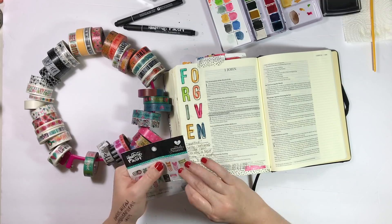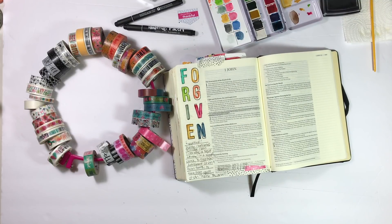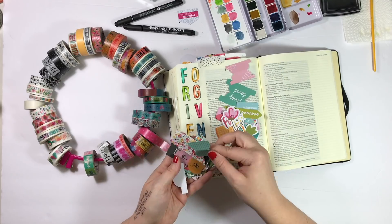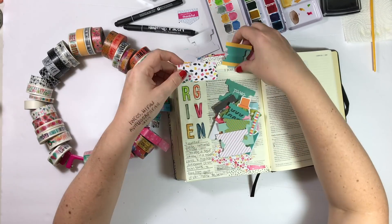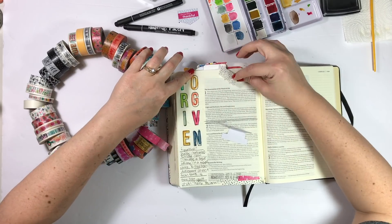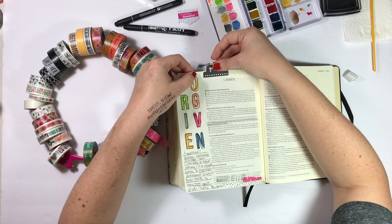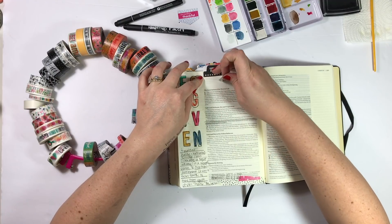I thought about putting washi across the top and maybe using a pink clip from the Gratitude Documented designer clip set, but I ended up using a bible tab instead. I really wanted to pull out more pink for this entry, but I gravitated toward a black tab from the You Are Loved collection — it says 'you are.' As soon as I saw that I was like, ding ding ding, that's the tab I want, because when the entry is complete it will read: 'You Are Forgiven.' I'm putting roller adhesive on it and moving it over a bit so it doesn't crowd the word 'forgiven,' then layering the washi tape over that.